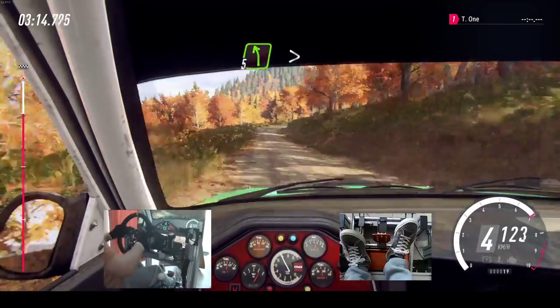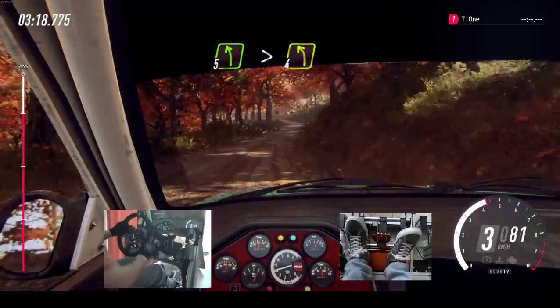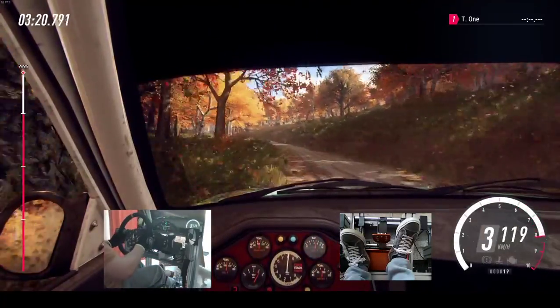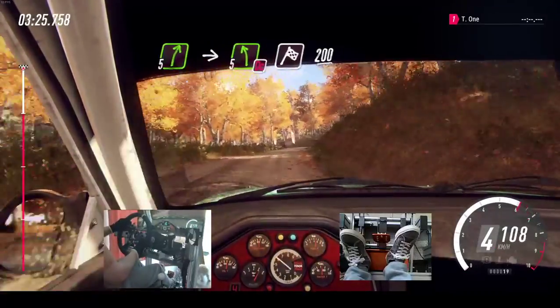5 left, very long, tightens, 4 cut. Into 5 right over a crest, into 5 left long, caution, don't cut, over finish, to stop.